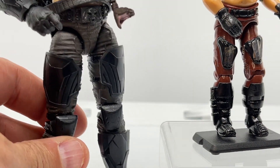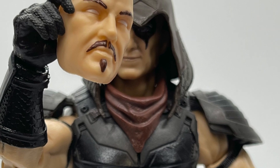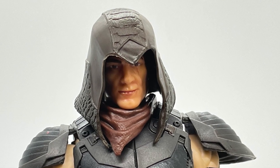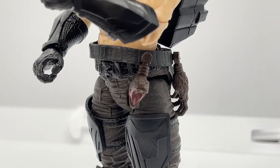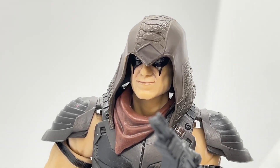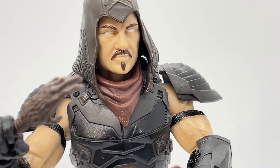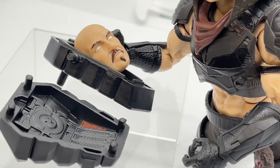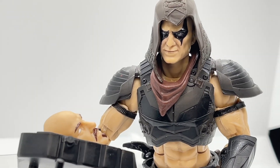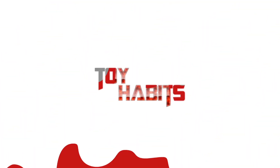With Zartan being the master of disguise, you can get pretty playful in how you display him — he could look like Duke, or Flint, or Major Bludd. Little known fact: this was my first ever G.I. Joe Classified figure that I opened, and this version of Zartan got me hooked on the line. I think the fits and finishes are some of the best I've seen, and they really left no detail unturned. What are your favorite aspects of this figure? How do you display him? Let us know in the comments below. Don't forget to download Zartan's custom file card in the description, and please hit that subscribe button on your way out.